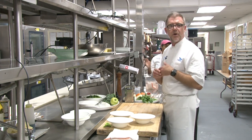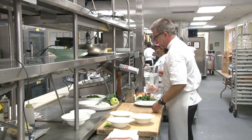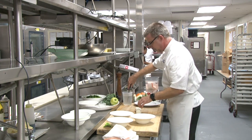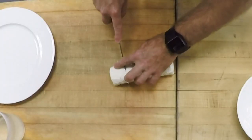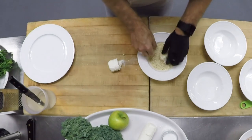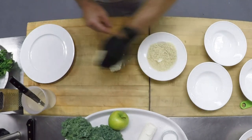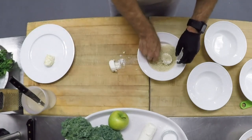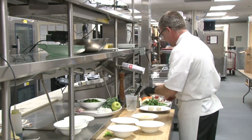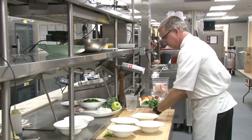First, we're gonna cut our goat cheese for the broiled goat cheese medallion. I like to have a knife in hot water, because that's gonna allow me to cut through the goat cheese without breaking it apart. I'm gonna cut about three-quarter inch medallions, dip them in a little bit of panko breadcrumbs, press those breadcrumbs in, and then set them in the refrigerator for a few minutes so they firm up and don't melt all over the place when we broil them.